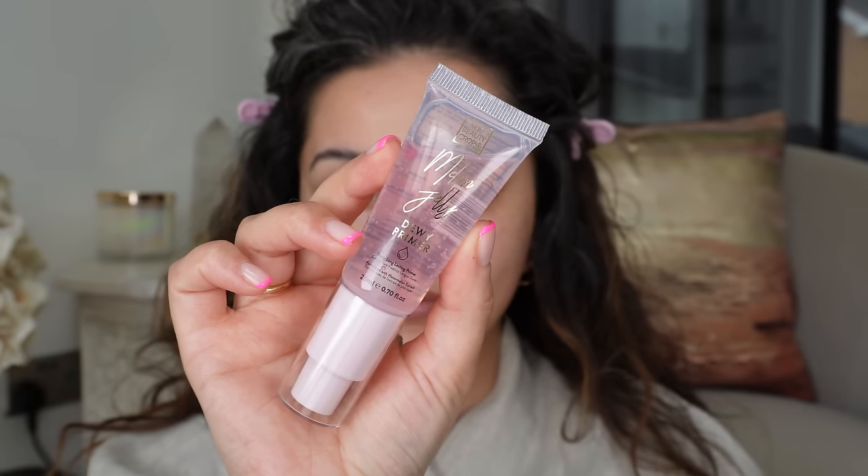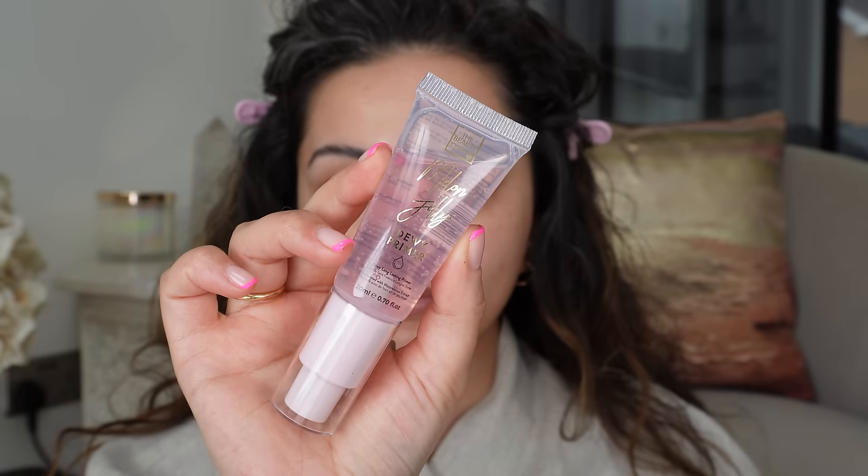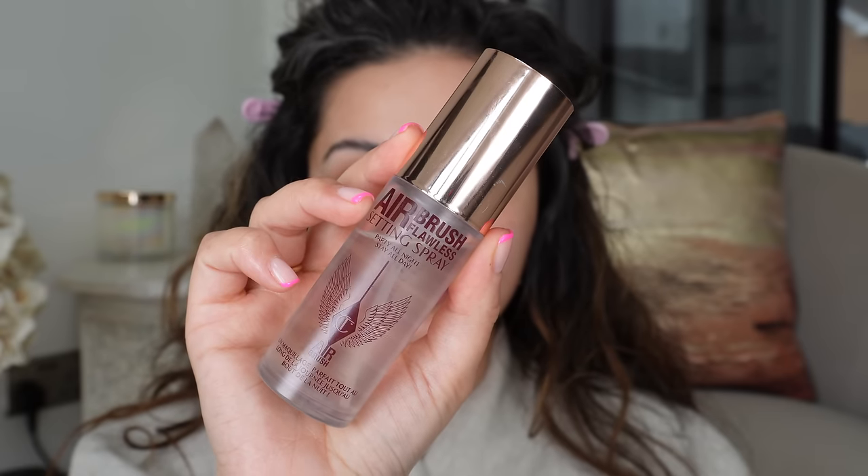I absolutely love this under makeup. It does seem like a lot of skincare, but trust me, when you do your skincare properly, your makeup just looks so beautiful on top. Speaking of makeup, I'm taking my Dewy Primer from the Beauty Crop and getting a couple of pumps of that onto my skin. This is the glow version, and if you haven't guessed already, I'm all about the glow for this look.